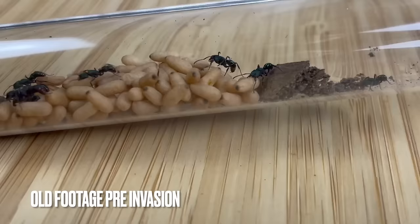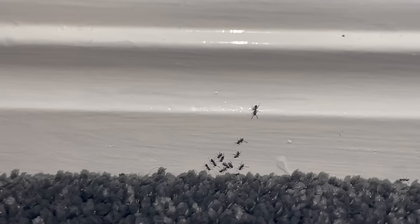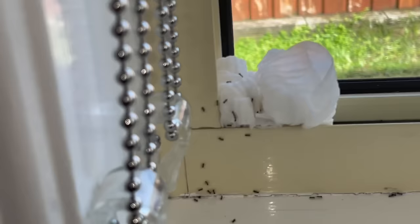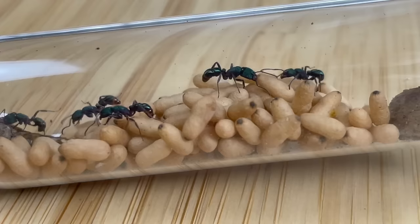This greenhead ant colony is an old colony from the very beginning of this channel. In fact, this queen was my first of this species — I caught her all the way back in October 2021. Since then, this colony was affected by the ant invasion, which killed off the majority of our ant collection at the time. That attack brought this colony down to just the queen and about 5 cocoons. Any survivors of that wild ant invasion were dropping off one by one, and I expected this queen to die off too.